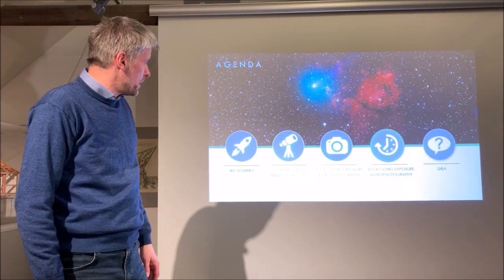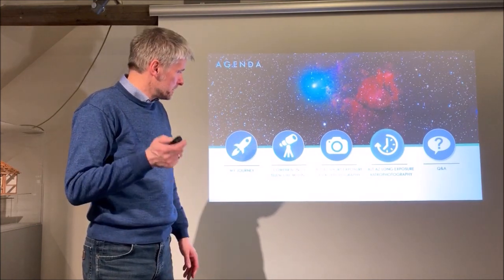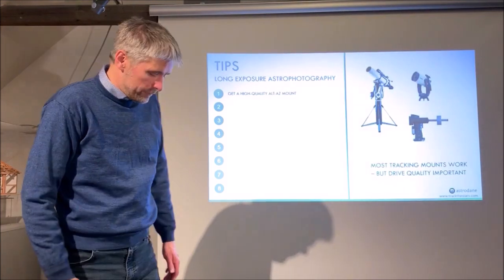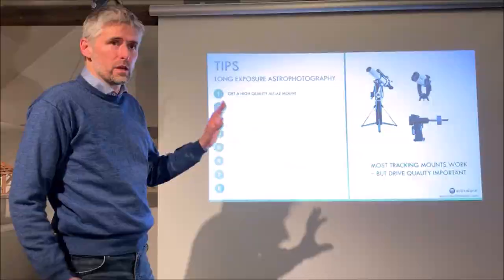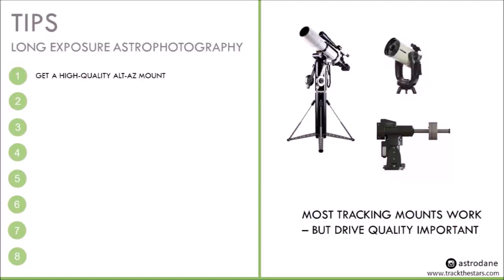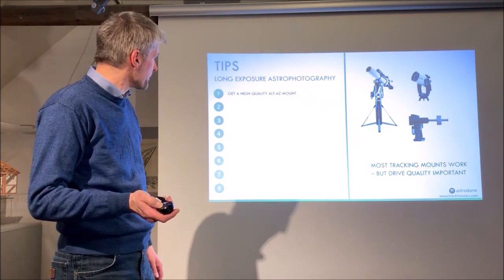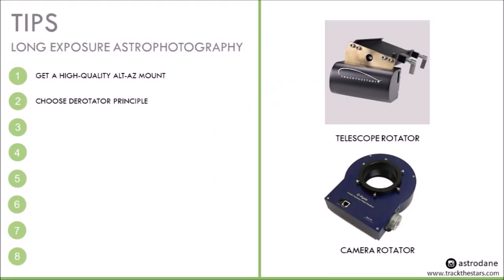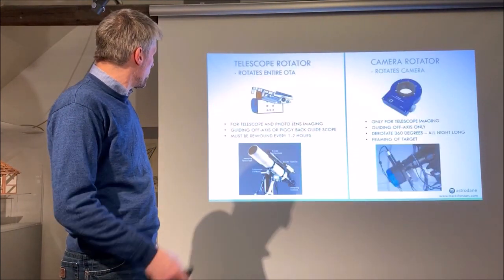Now let's look at long exposure AltAz astrophotography, where a derotator device is needed to achieve real equatorial tracking. For long exposure we need a high quality mount capable of tracking objects for perhaps half an hour or more. The most important consideration is handling field rotation, and for that we need a field rotation device. There are two possibilities available today: either a telescope rotator or a camera rotator.